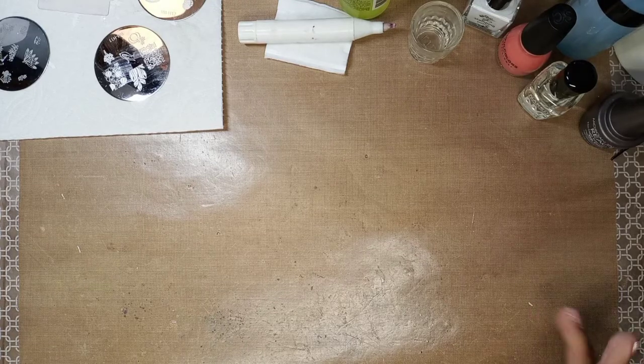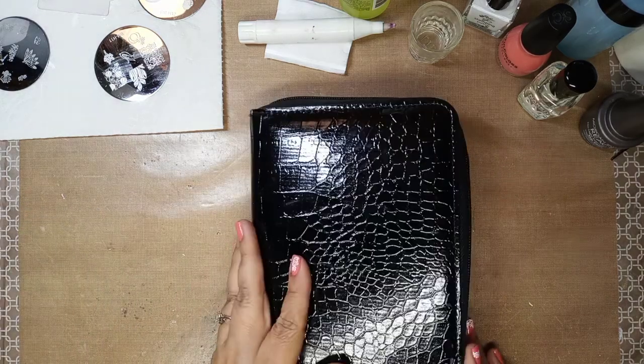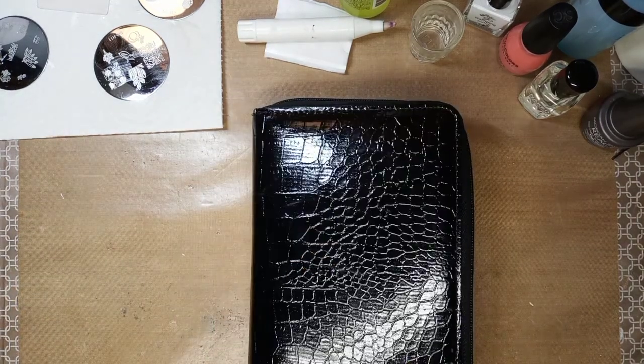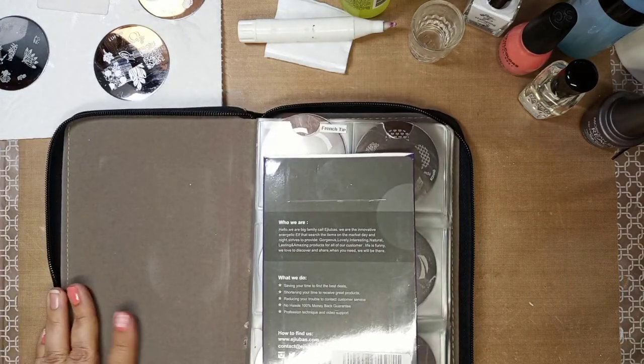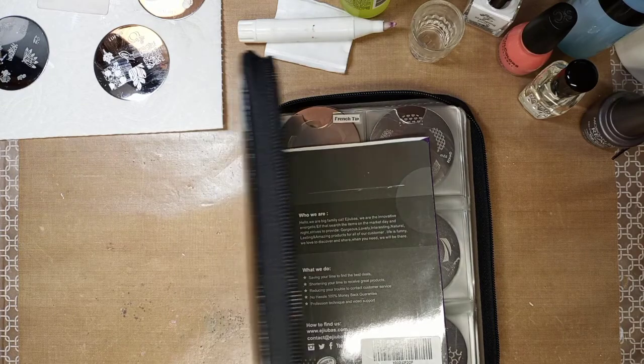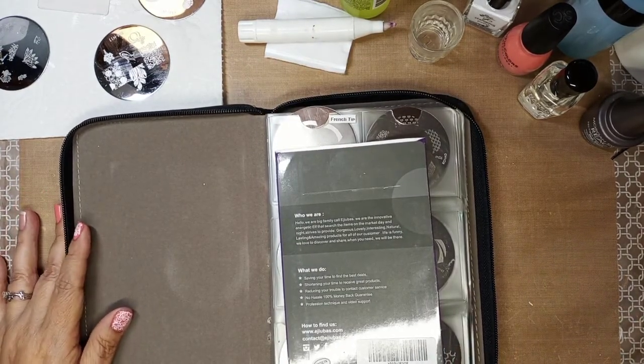I wanted to show you my little book — I have some nails done already and then we can do some cleanup. So this book comes from Bundle Monster. I used to do nails and I have a lot of these, and I decided to put them all in a book.